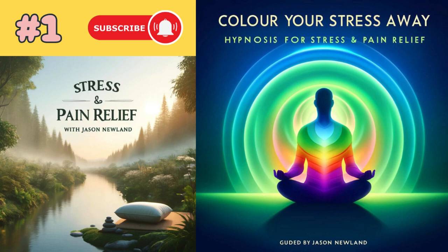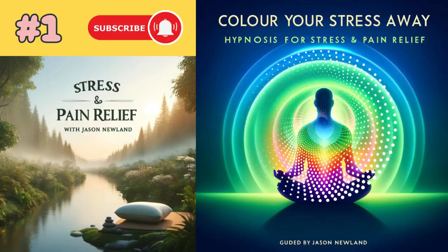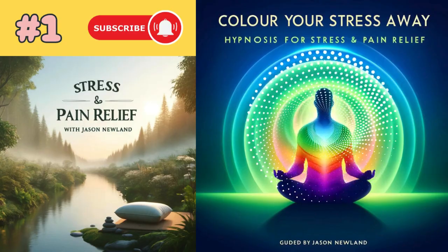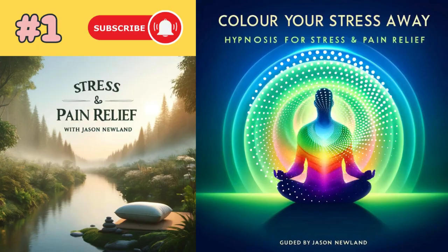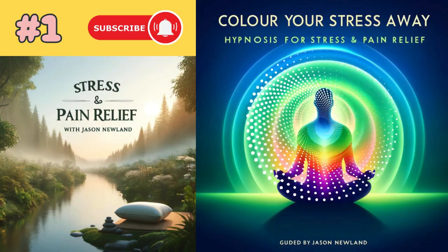Hello and welcome to jasonnewland.com. Please only listen when you can safely close your eyes. I hope you're well. This is going to be a practical exercise that you can do, which means the recording won't be very long.